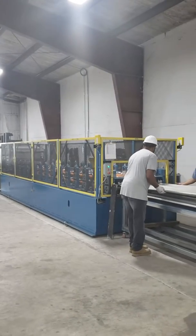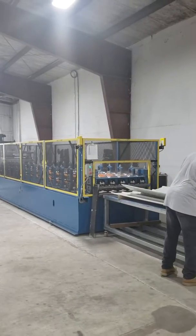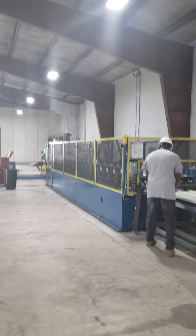This machine rolls at about 100 feet per minute. There are some faster machines available for mass production.